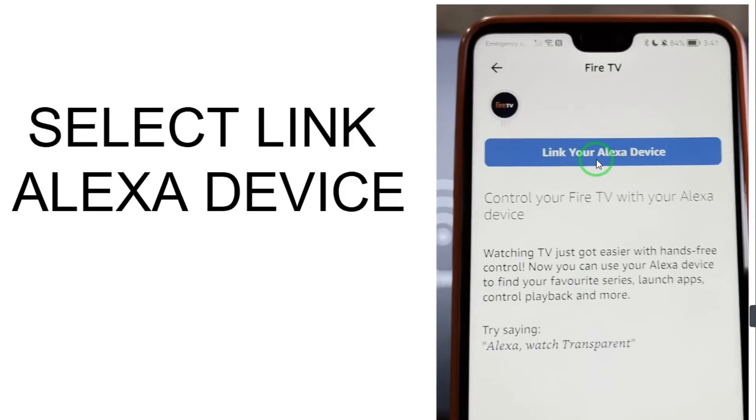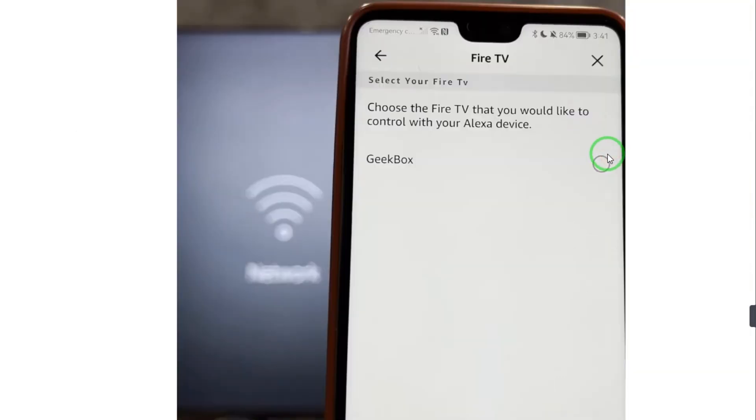After that, select Link Your Alexa Device. Here, choose the Fire TV that you would like to control with your Alexa — just select the name of your device. That's how you connect your FireStick to Alexa. If you have any questions, comment down below and I will guide you. Hope you like this video — please subscribe to the channel. Bye bye!